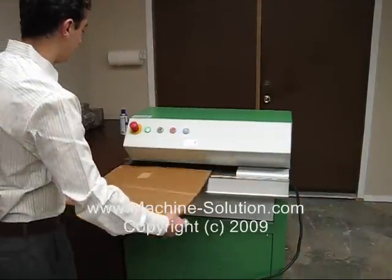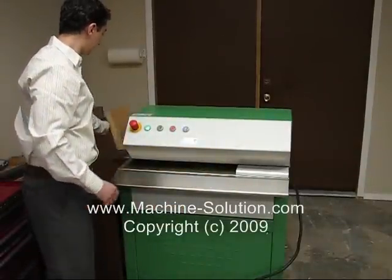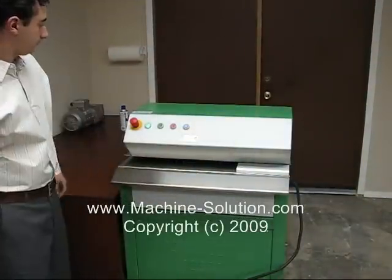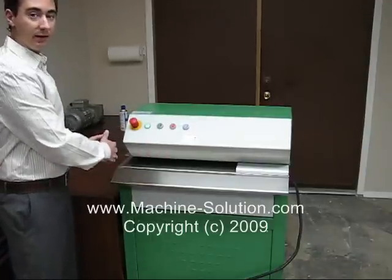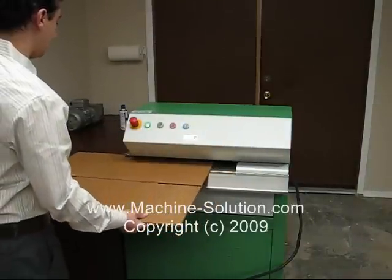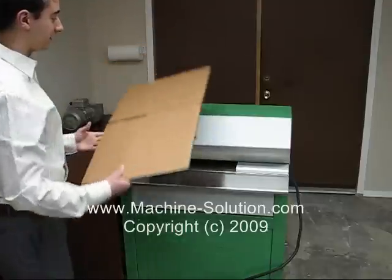Now I'm going to run this part through. The beauty of the open width design is that you can put in different widths of materials. Here I've got another box — let's run this through, and just look how fast it is.